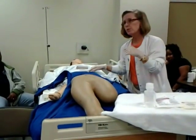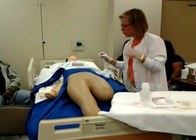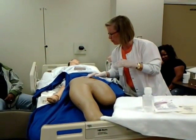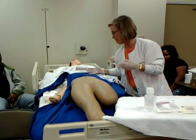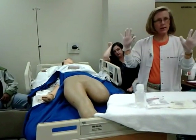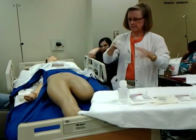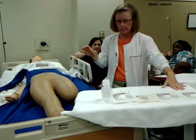Now I'm going to assess the wound. Three inches — it's approximated with staples. I have my gloved hands so I can feel the surrounding tissue. There's no redness or induration, no visible drainage, and I don't notice any odor. Now I can get rid of these gloves and throw them away. Now I'm ready to open up my supplies.